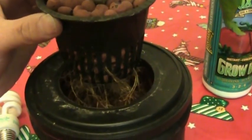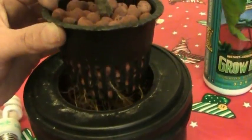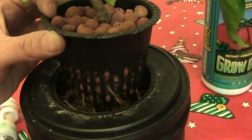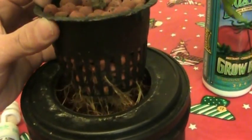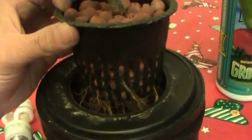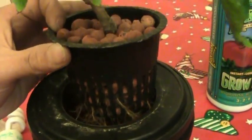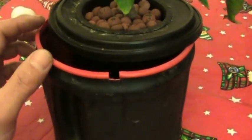Now I just take a hole saw — a 3 and 5/8 inch hole saw — and cut a hole right through the lid. I just use a standard 3 inch net cup that you can get at your local hydro store. What's nice about this net cup is if you bring it indoors you can use a smaller container, and in the summer time if you want, you can move it into a 2 gallon or 5 gallon bucket — it's really easy to move. And I just cut a little notch here for the airline to go through.